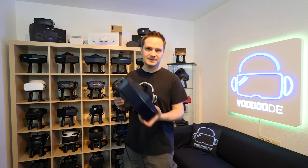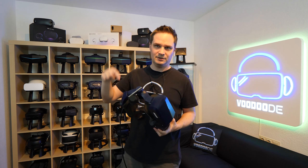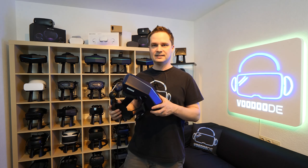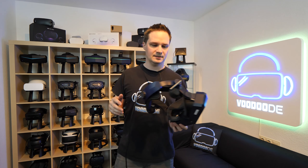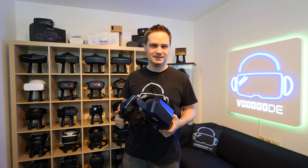So guys, if you want to buy this headset, go via my link that you can find in the description below. And if you go via my link and enter the code VUDUDE, then you get $20 off — better than nothing, yeah?